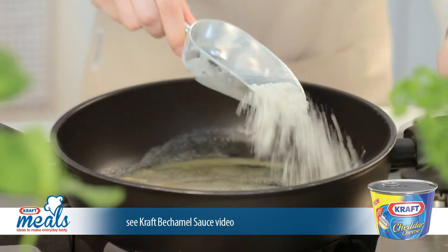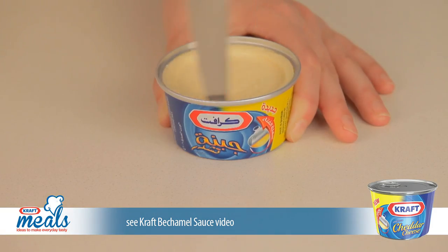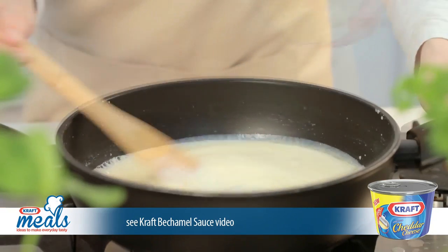Let's prepare the Kraft cheddar cheese bechamel sauce by following all the steps set out in the video on our website. Set that aside for now while we prepare our red peppers.